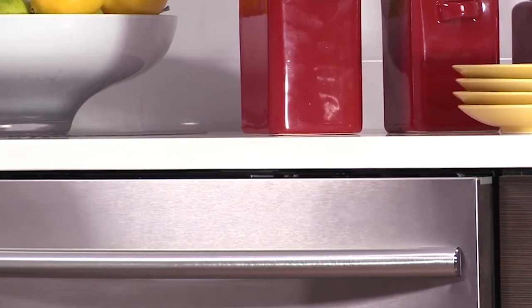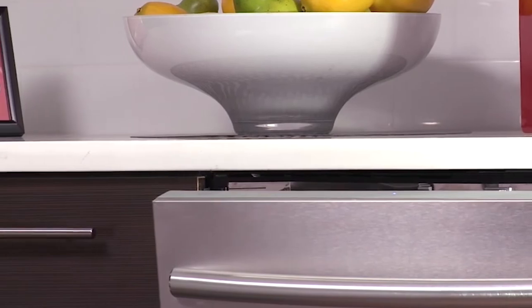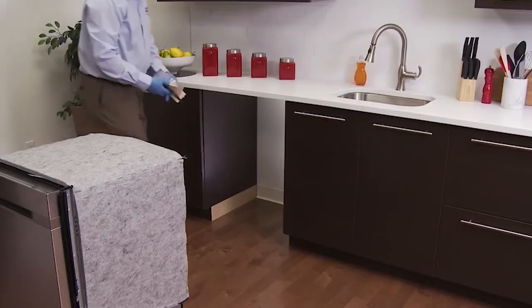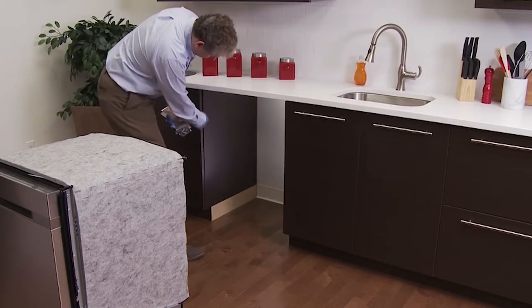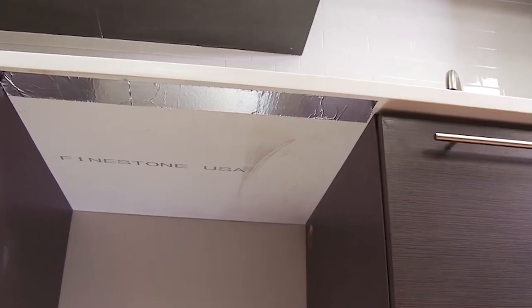This unit automatically opens when the cycle is complete. When the door opens, steam will escape the unit. In order to protect the counter, a foil tape is added along the perimeter. Make sure to wrap the sides as well as the top.